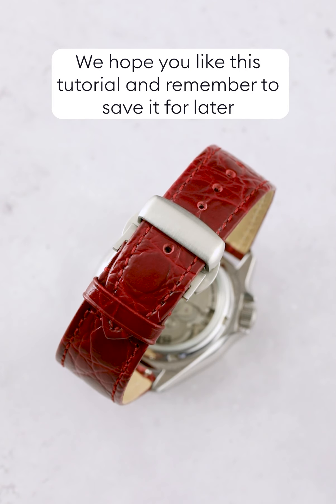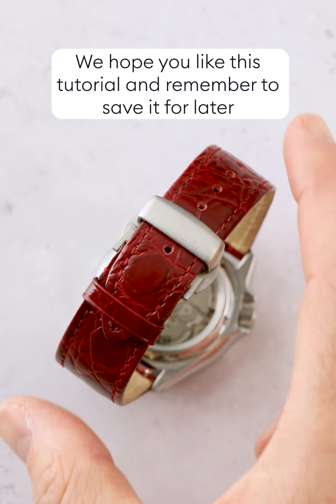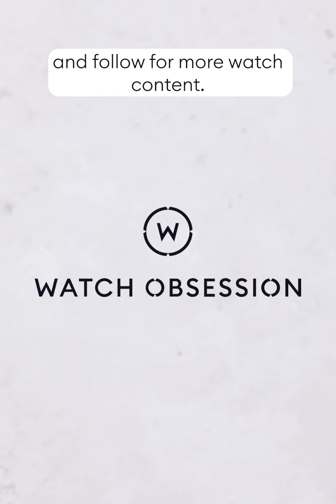Put the watch on: slide it onto your wrist, clip the clasp end of the strap into place and slide the end of the strap through the keeper, pressing it firmly into place with a click. To remove your watch, simply press the buttons on either side of the clasp and the strap will pop open.